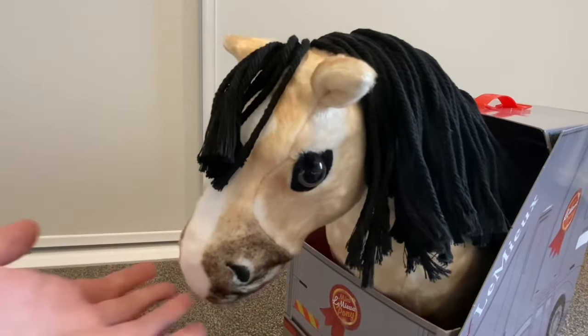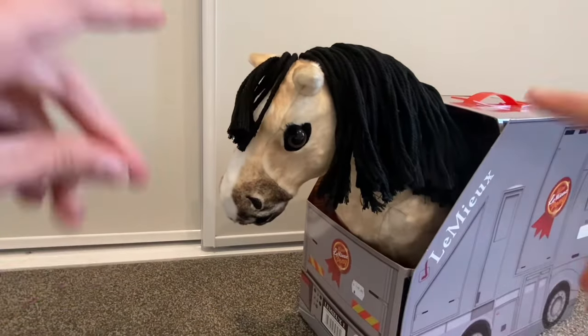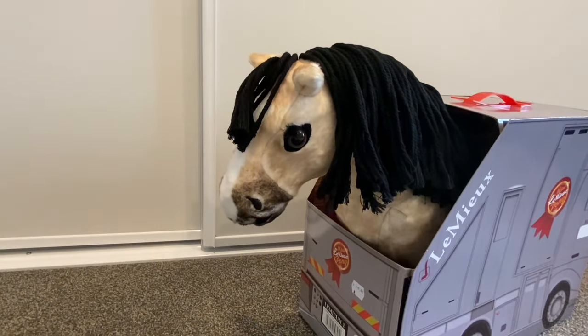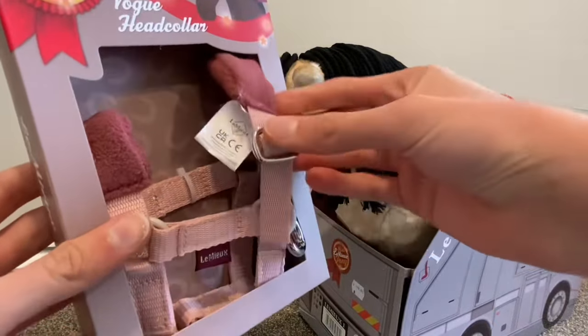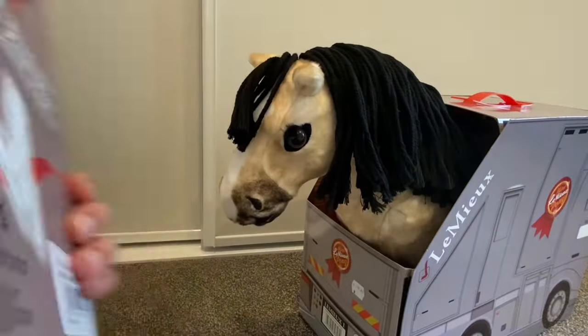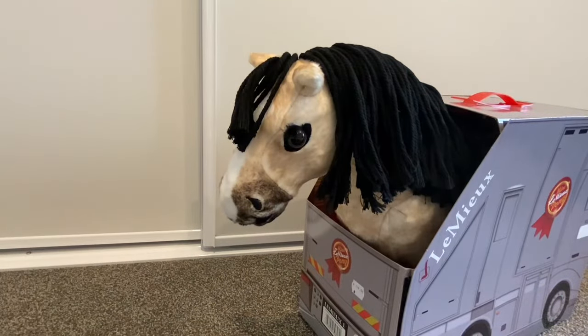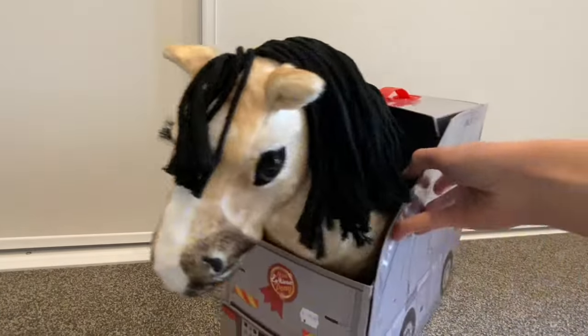I can save up for a real horse — it's good to save up! Anyway, here she is, and here is the head collar. It's adorable — I love the color. It's the brand new pink quartz color. But first we're going to unbox Dream.